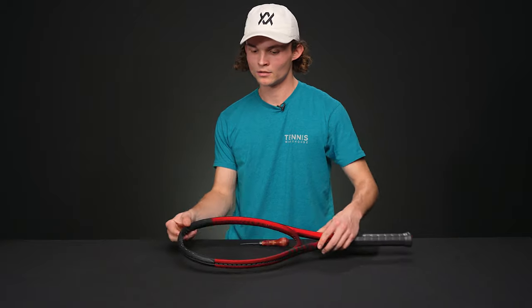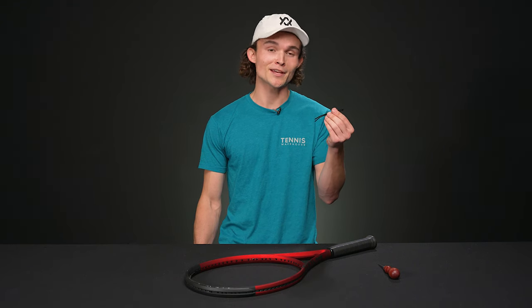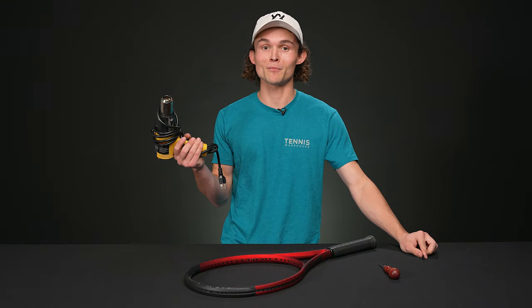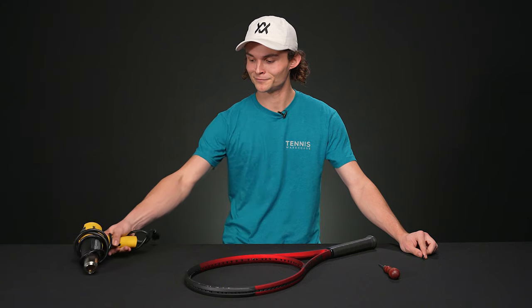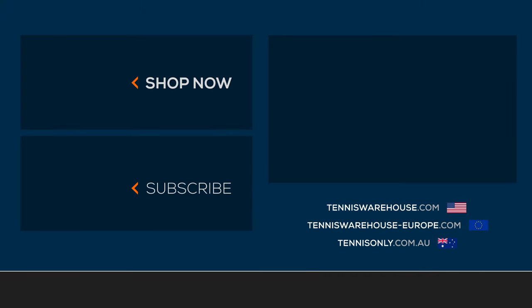Lastly, take the top insert and slot it in nicely at the top. Just like that, your frame is ready to be restrung. If your installation is proving more difficult, you can always use zip ties to help anchor things or a heat gun to make the plastic more malleable. If you have any questions, drop a comment below or email us at rackets@tennis-warehouse.com. For more information and videos, check out Tennis Warehouse, Tennis Only, and Tennis Warehouse Europe.